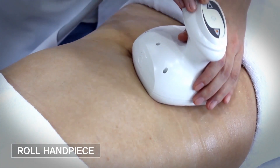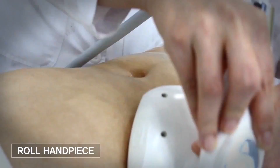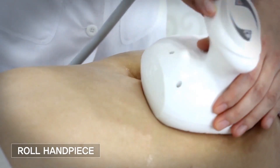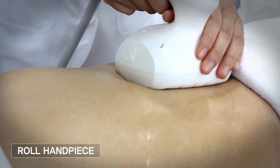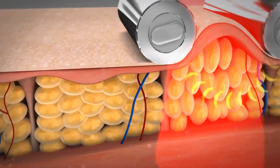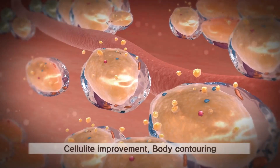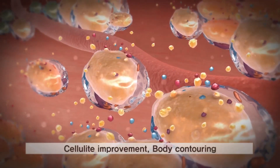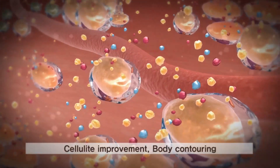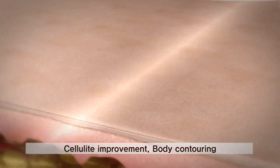Powerful vacuum-assisted technology coupled with a roller gives a massage effect which facilitates dissolving hard cellulite. Low-level laser with bipolar RF energy creates transitory ports within the adipocyte and accelerates excretion of triglyceride. It also facilitates the body's natural metabolism, resulting in excellent cellulite improvement.